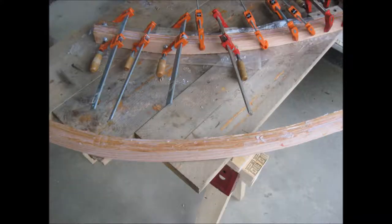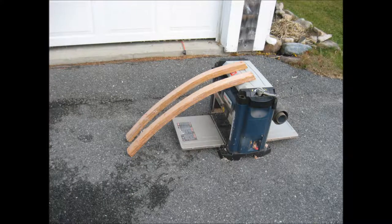Here I've removed a finished frame from the jig and you can see the next frame clamped up onto the same jig. The reason for that is because I'm replacing frames on both sides of the keel. I wanted them to be symmetrical — the same on both sides of the keel.